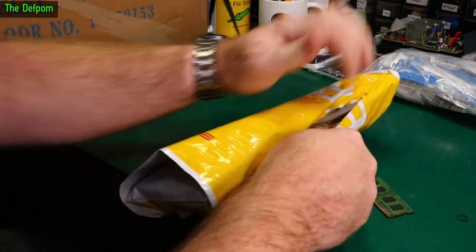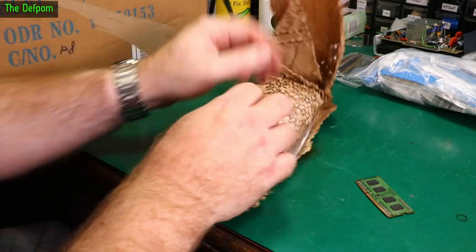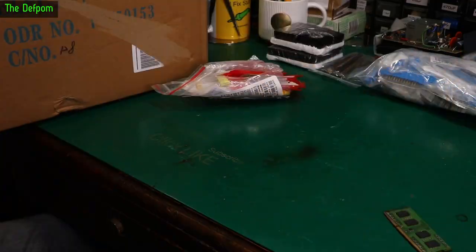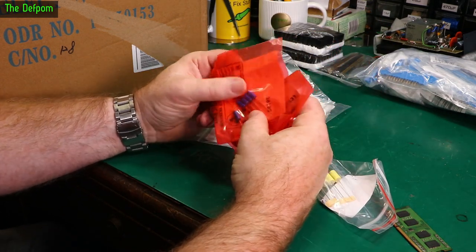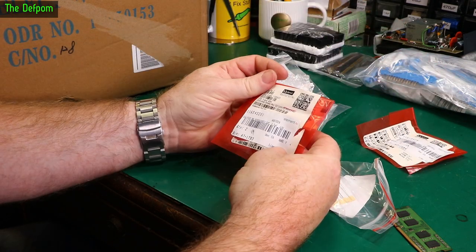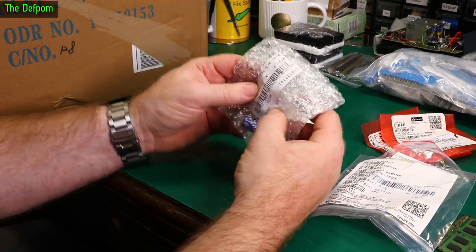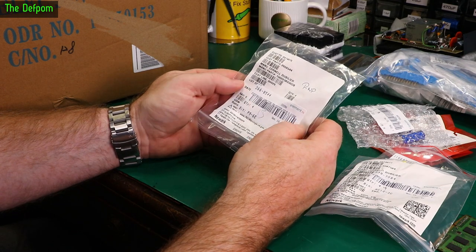All right, next thing. Element 14 thing. Recycled packaging — love that. I hate the bubble wrap; this is much better. More capacitors. Fred will be happy, and probably a few other people too. Electrolytics, actual electrolytics. What have we got here? 15 microfarad 16 volt. 3.3 microfarad 63 volt. We've got some poly or film caps — 0.022 microfarad 630 volt. 0.047 microfarad 630 volt. I've got some actual electrolytics, 7200 microfarad 16 volt. And polyester, 0.022 microfarad 630 volt.